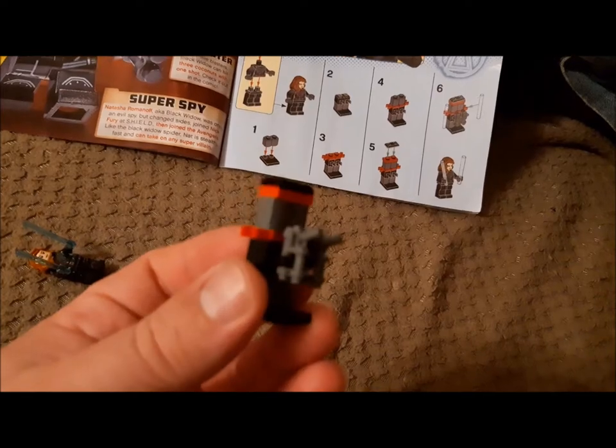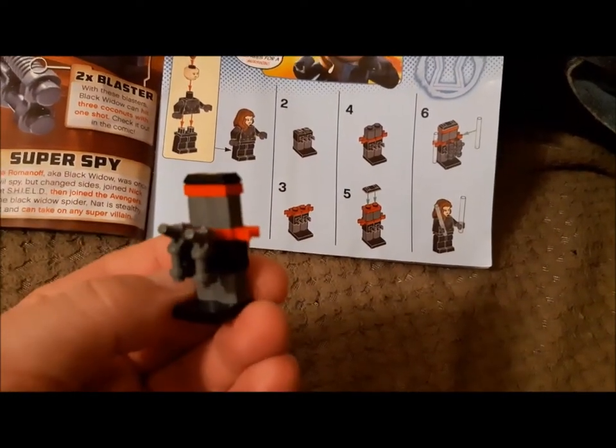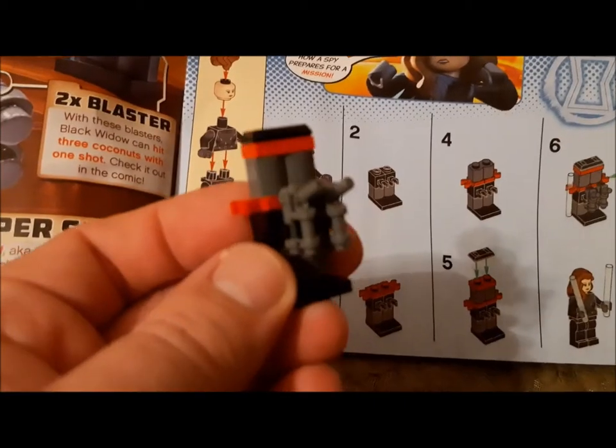As you can see guys, the gun rack is built. As you see in the picture, there's a few different components: batons on the side, guns in the front. So guys, that concludes our video, till next time.